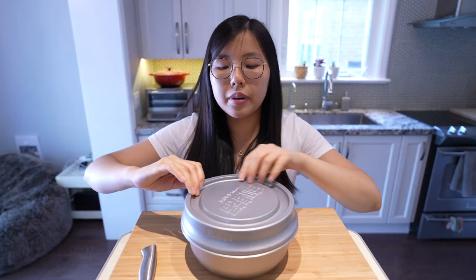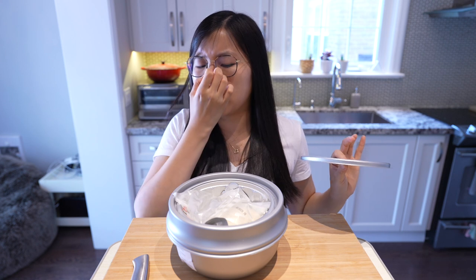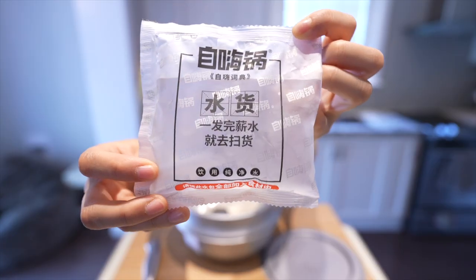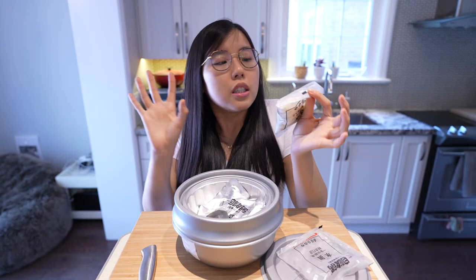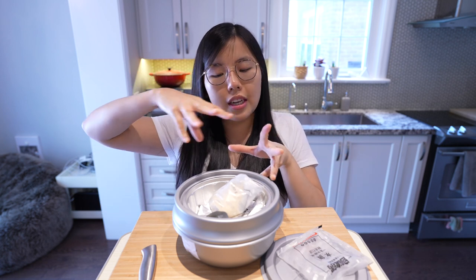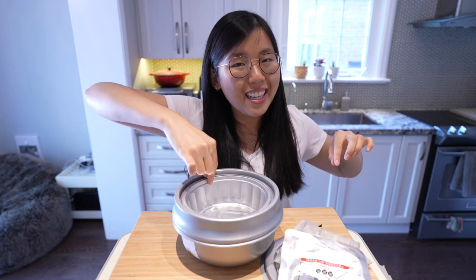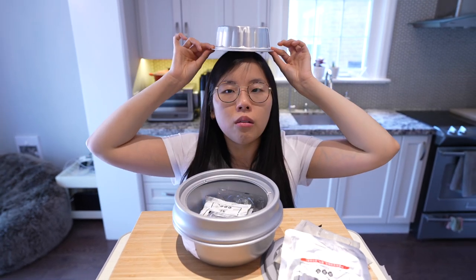Let's open it up! It smells so delicious already. How thoughtful — it comes with water. The rice is still raw. Next up, toppings! Bibimbap is basically a traditional Korean rice dish with rice on the bottom, white rice, bean sprouts, beef, shiitake mushrooms. Let's see what's underneath this treasure chest — it's tin foil. We love a rustic tin foil.